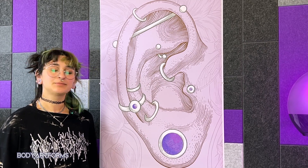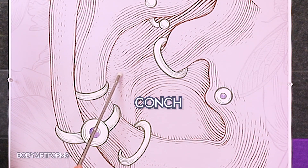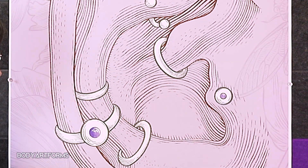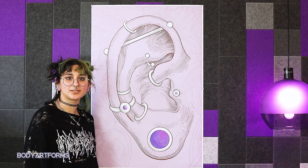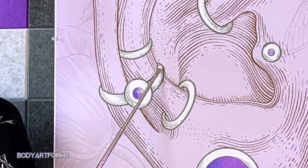In the innermost section of the ear, you'll find the conch piercing. The conch is the cartilage of the cupped section of the ear next to the ear canal. Labrets and straight barbells can be worn here, but the cartilage can also be punched to accommodate a plug. Another option are large clickers or captive rings that go through the conch and around the helix, often referred to as an orbital conch.